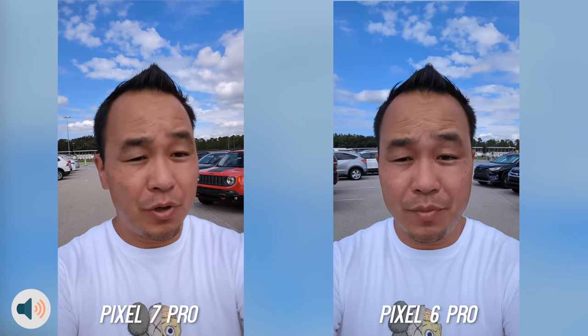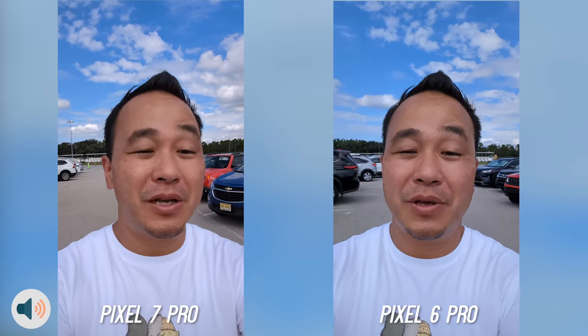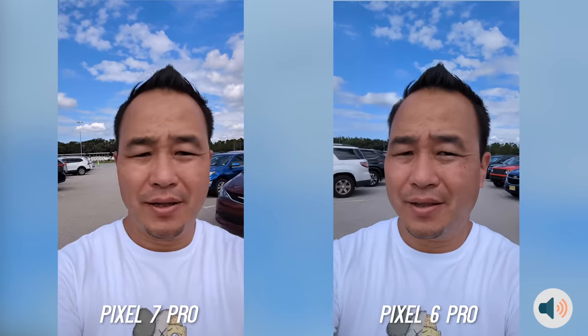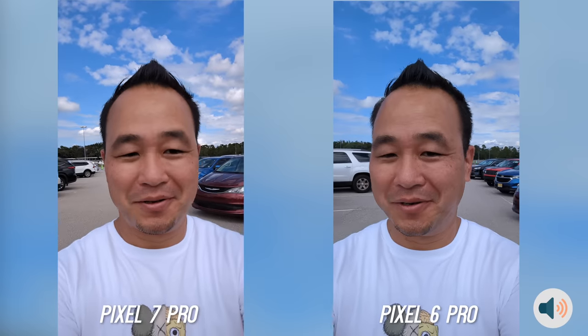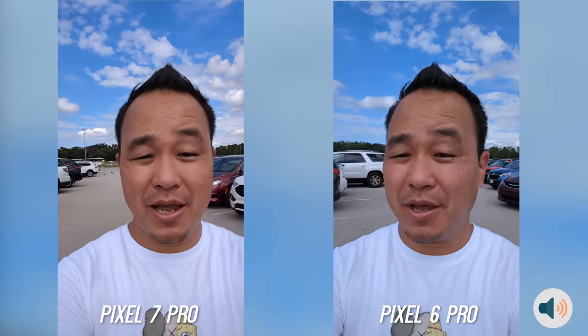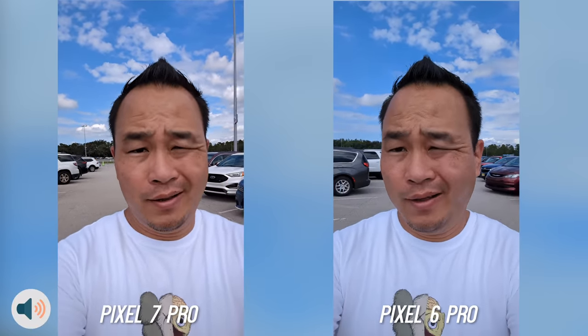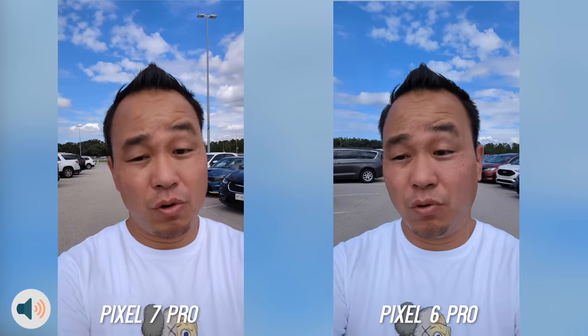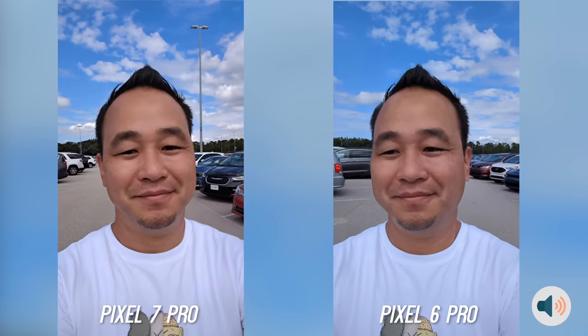What's up everybody, this is Danny and today I'm going to be doing the camera comparison between the Pixel 6 Pro and the new Google Pixel 7 Pro. The camera setup looks pretty similar so I want to see if this is actually the same camera or if it's been upgraded this year. Let's not waste any time — we're going to jump right into it and see if the Pixel 7 Pro is worth the upgrade.